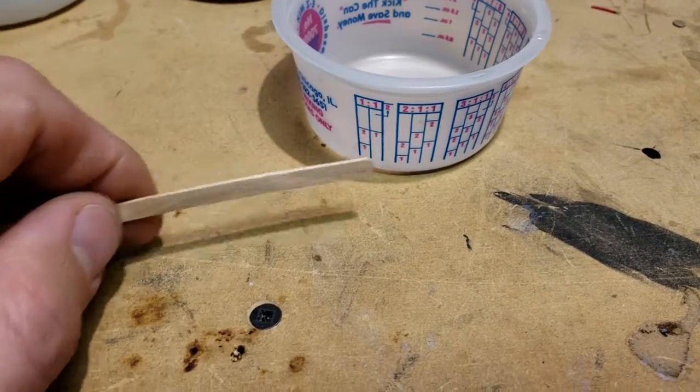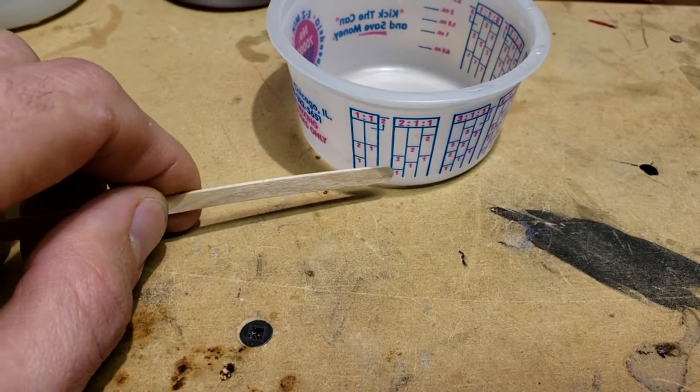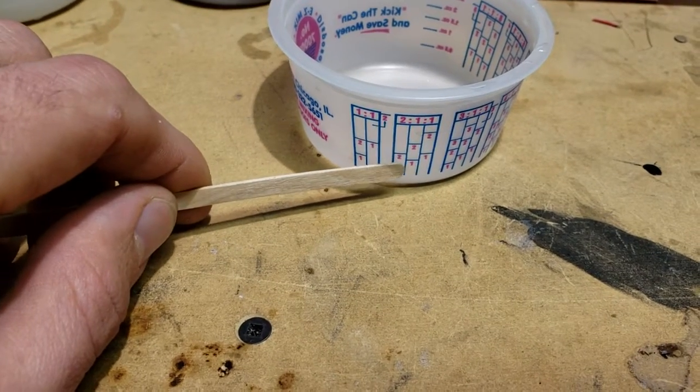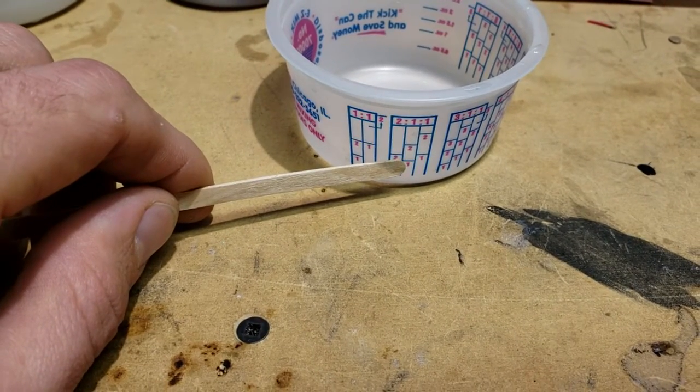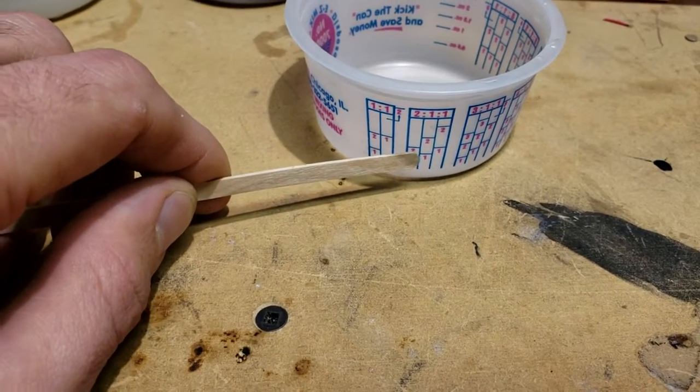If you wanted to do a 2 to 1 ratio, what you'd do is you'd fill up your first part, which is going to be 2, to the 1, and then you fill up your part B to the next one, and that would be a perfect 2 to 1 mix.